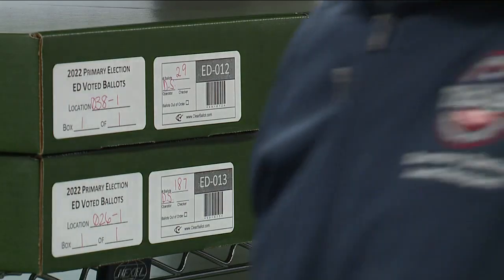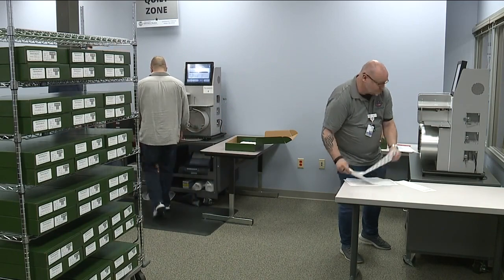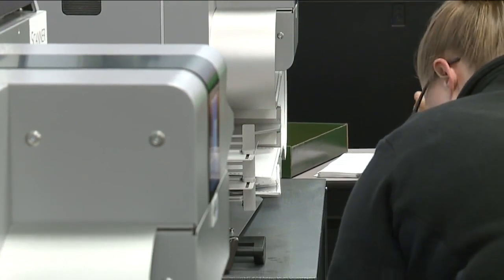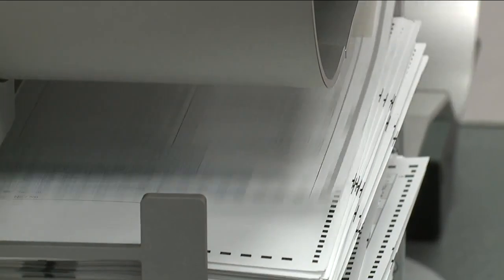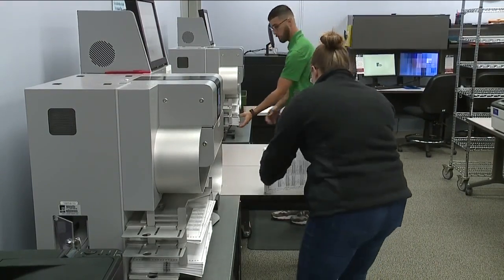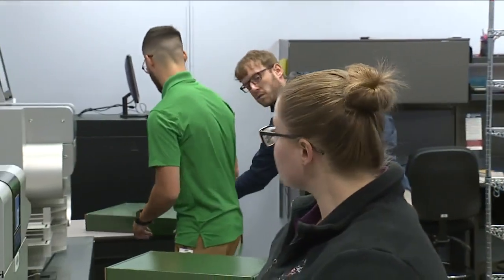Hillsborough County Supervisor of Elections Craig Latimer explained what's going on behind the scenes. Officials are running the ballots through, and he says the machines are kicking out over votes and under votes. An over vote is when someone voted for too many people in a race, while an under vote is when they didn't vote for anybody in that race. The machine will kick those out, and they'll be kept separated in case of a manual recount.